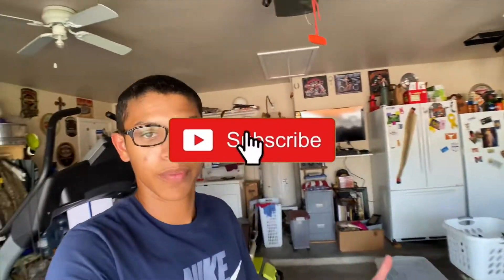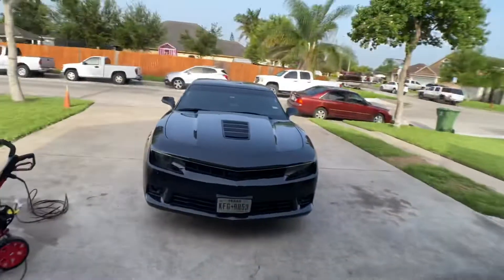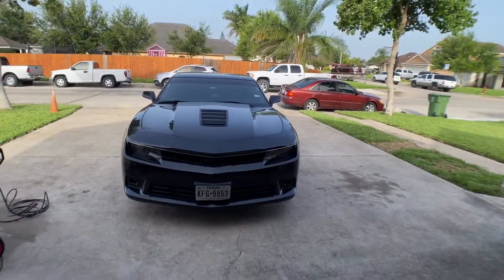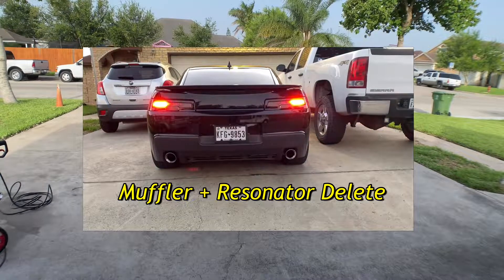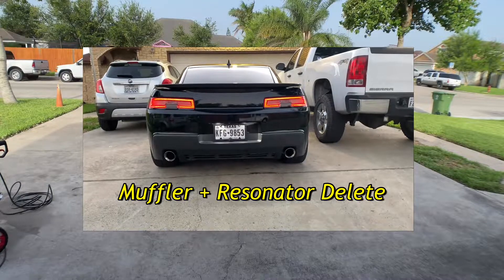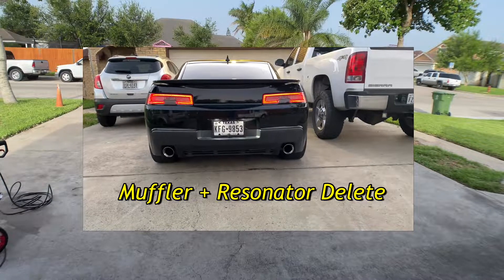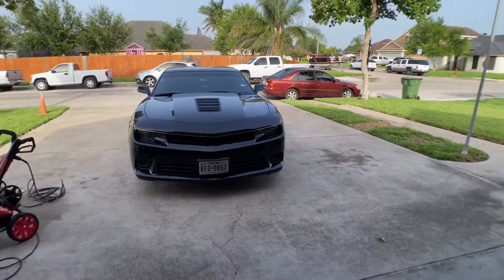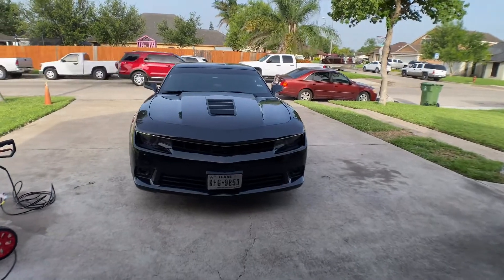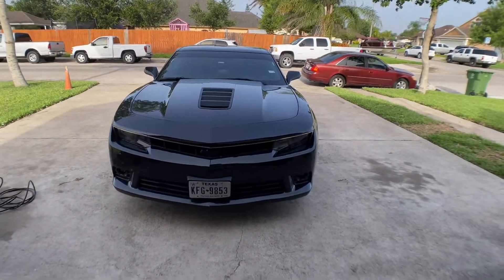What's good YouTube, so today we're gonna be switching up the content — today is actually gonna be our first car video. So first off let me show you guys my car. That's my 2015 Camaro SS, and if you can't tell, the car is extremely dirty. It's been raining pretty consistently for about the last two weeks here in Texas, so I haven't really been able to wash the car.